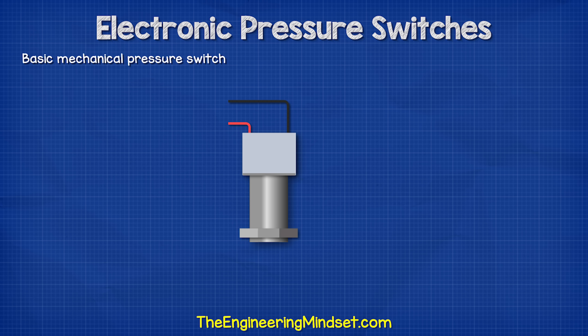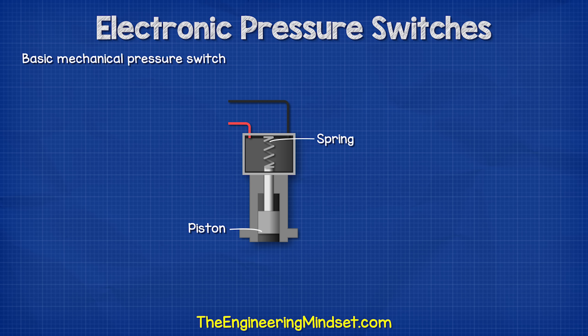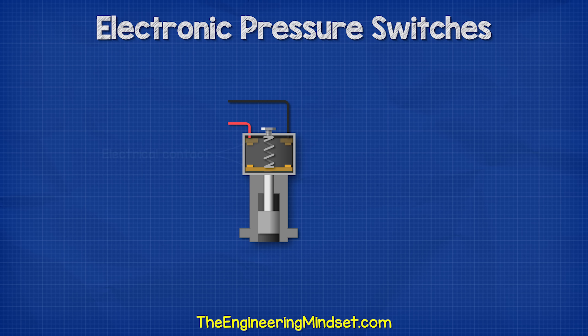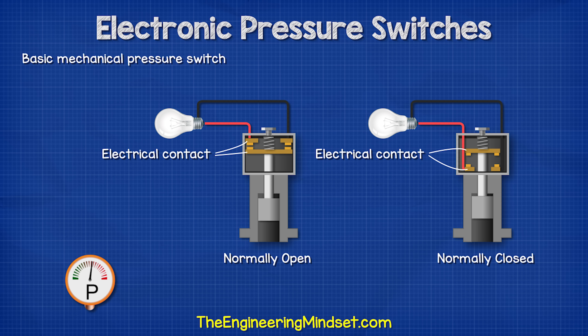Let's first consider a simple mechanical version. When we look inside, we notice there is a piston which rises and falls when the pressure in the system changes. Connected to the piston is a spring which resists the movement of the piston. We then have an adjuster which can be used to compress the spring to make it harder or easier for the system's pressure to move the piston. Connected to the piston is a shaft with an electrical connector. Above this we find another two connectors. When the pressure in the system increases, it will push the piston up and this will close the electrical circuit allowing current to flow. A slight change to the design will disconnect the circuit when the pressure increases — so we have a basic normally open and normally closed mechanical pressure switch.